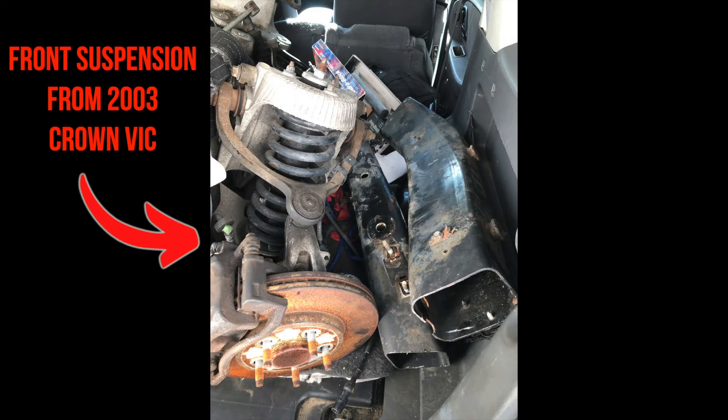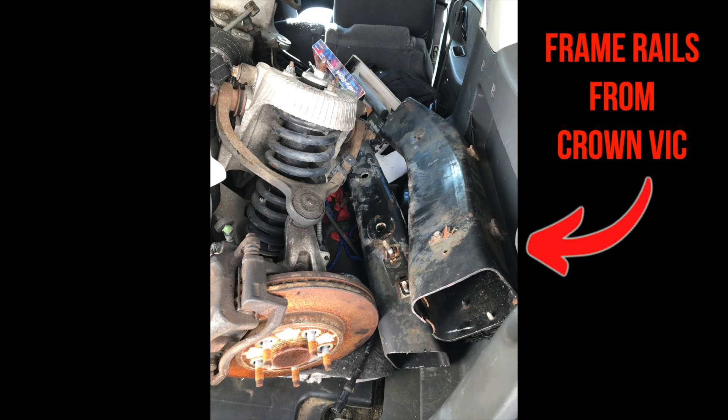I went and picked up a front suspension from a 2003 Crown Vic. I also took a couple of sections from the frame rails and I will show why I did that later.